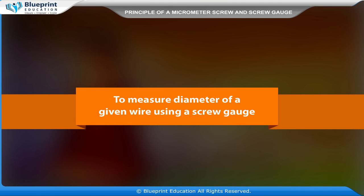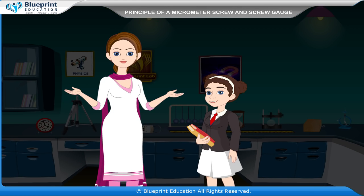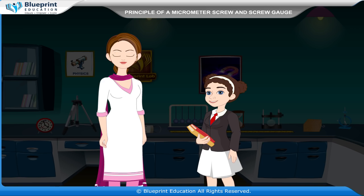To measure the diameter of a given wire using a screw gauge. A screw gauge is an instrument used for measuring accurately the diameter of a thin wire or the thickness of a sheet of metal. It consists of a U-shaped frame fitted with a screwed spindle which is attached to a thimble.